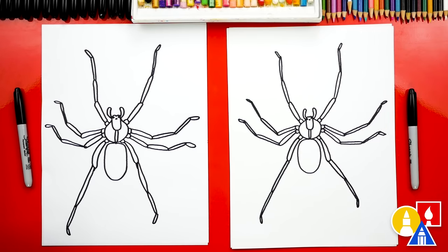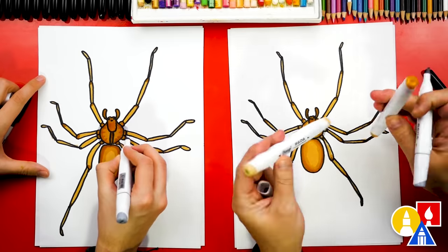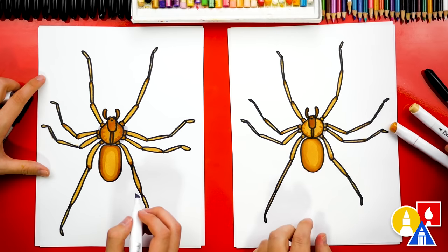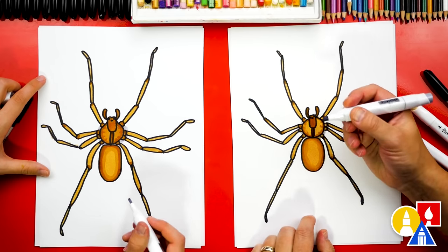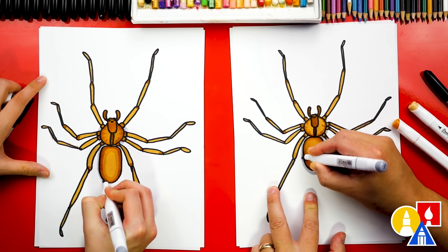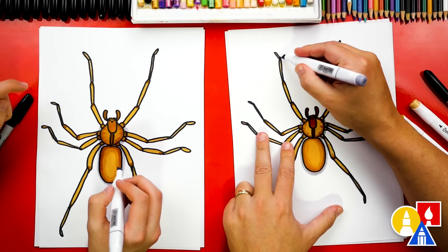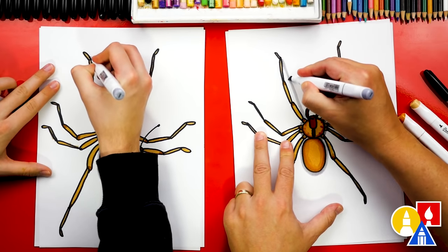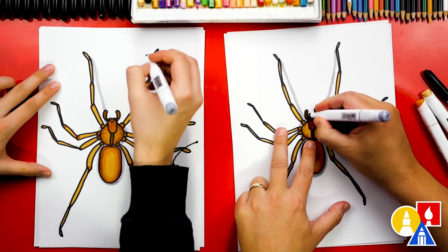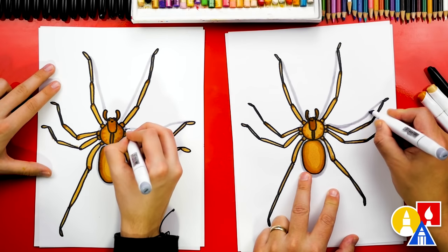And maybe also darker brown for the cephalothorax. The two colors that we use, if you have the same marker set, is Y611 — this is a lighter brown. And then we use Y529 to color in the violin shape on the back. We're also using CG03, a light gray, to add a shadow underneath our spider to make it look more three-dimensional and more realistic. I'm adding a little shadow around the bottom of the body and also in between the legs. I'm going to start up here on the foot and then draw a shadow that comes straight down and connects to the head, and we'll do the same thing on the other side. Doesn't that already make it look more 3D?